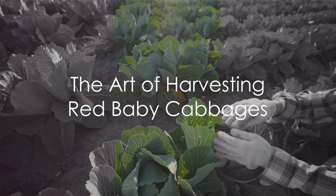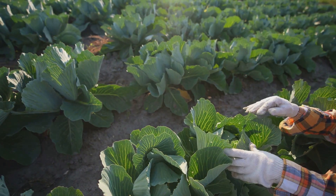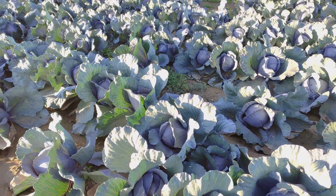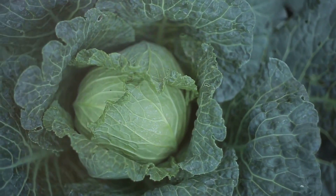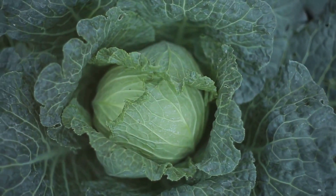In summary, harvesting red baby cabbages is a process that requires a keen eye for timing, a steady hand, and a gentle touch. It's about knowing when they're ripe for picking, cutting them carefully, and handling them with care to ensure they reach your plate in perfect condition. From the earth to your table, red baby cabbages offer a burst of color, a punch of flavor, and a host of nutritional benefits.